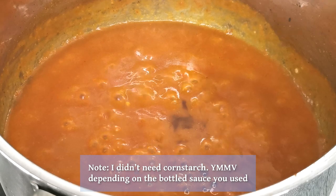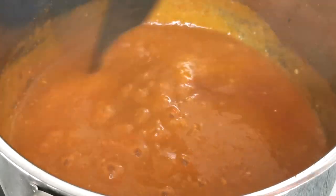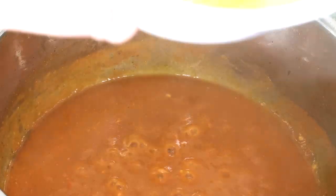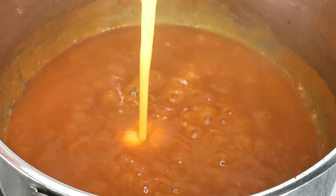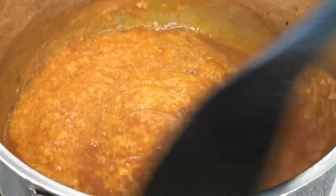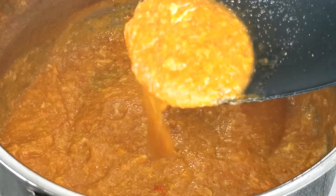Or use a cornstarch slurry at the end as needed. Since I didn't cook the crab in the sauce or use the stock, my sauce was lacking a little something, so I added a splash of Worcestershire sauce. When the sauce is adjusted to taste, beat up an egg and drizzle it into the sauce while stirring. And we have chili crab sauce.